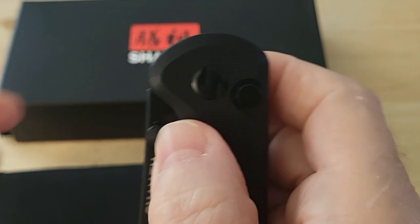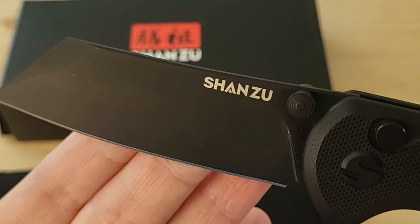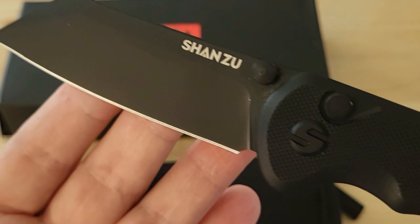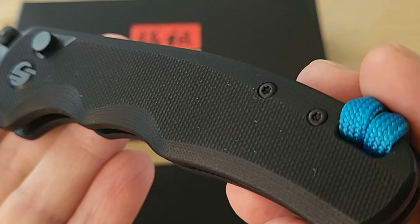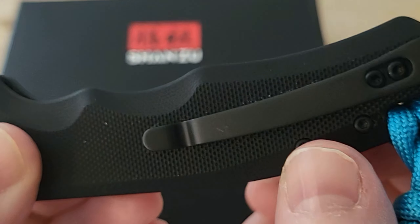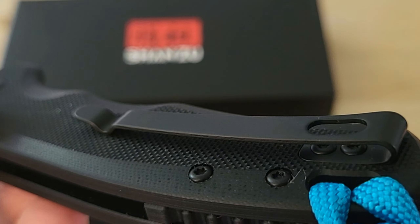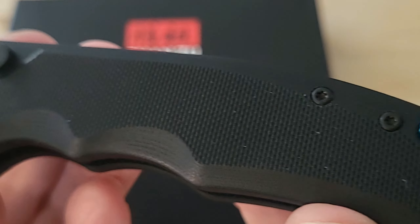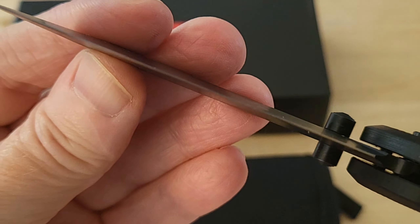It's very comfortable in your hand. The blade is about 3.2 inches and the handle is about four and a half inches. It has a nice, decent, very strong pocket clip. It is not reversible, and it is a very sharp blade.